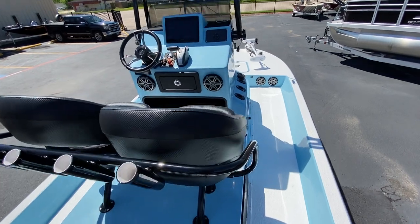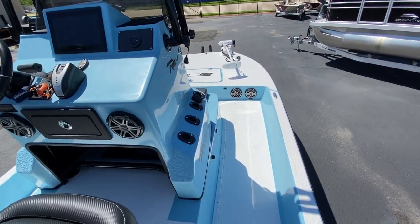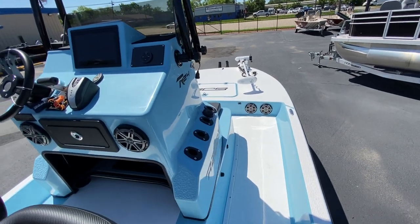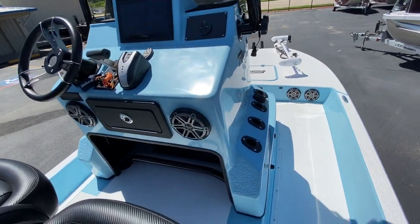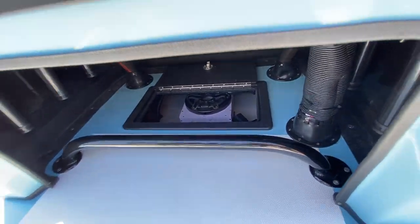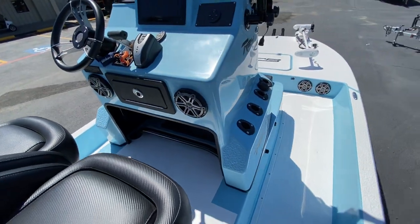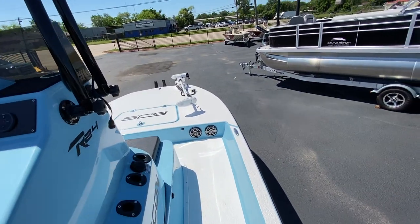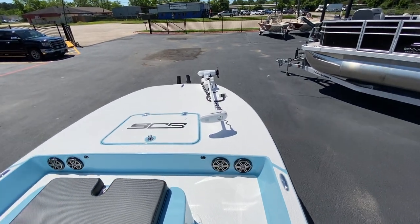Bucket seats. JL Audio — pimped this boat out. It's got six 6.5-inch speakers as well as a subwoofer and amps. This thing jams. I could turn it on right now but I don't know if it would do it justice through my cell phone.